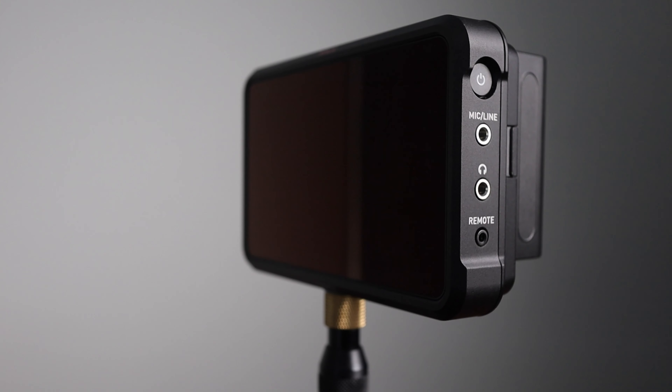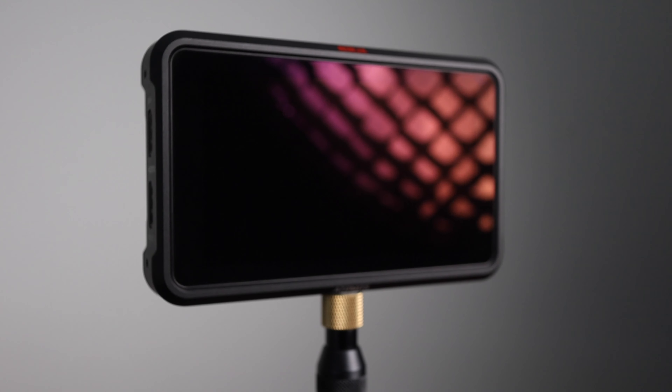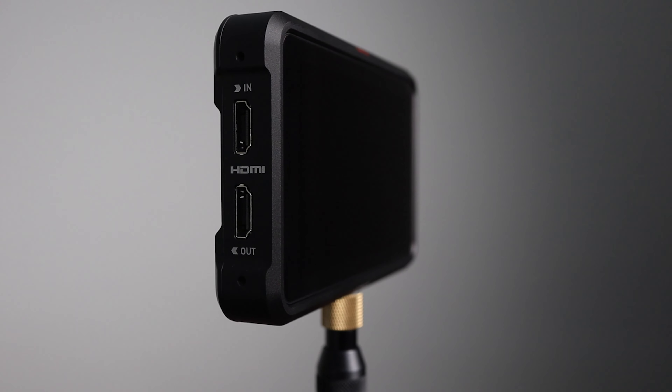Now the Ninja V is made by Atomos, an Australian company known for its on-camera and portable devices made for live events and broadcasts — everything from a 5-inch screen to a 55-inch screen with all the smarts to boot. Not only are these devices portable, but they are rugged and full of smart features that have made Atomos a very successful and reputable brand.